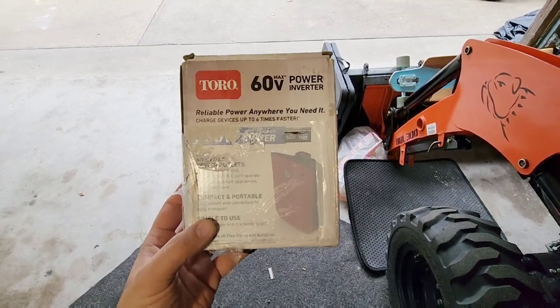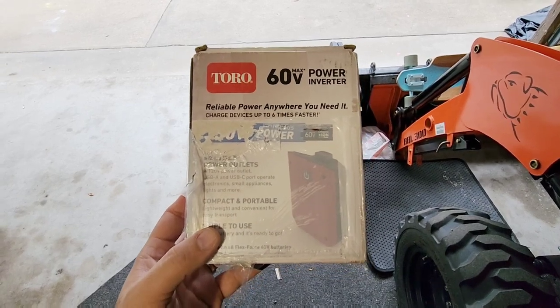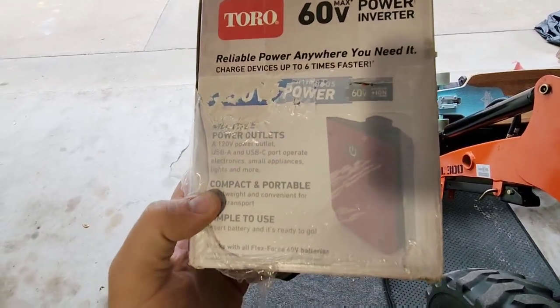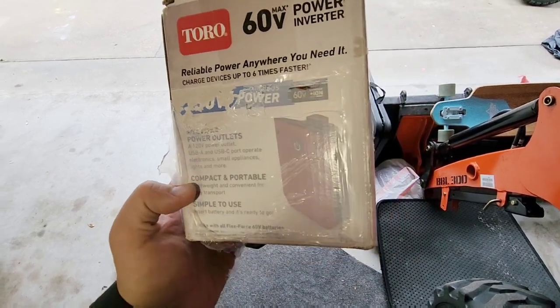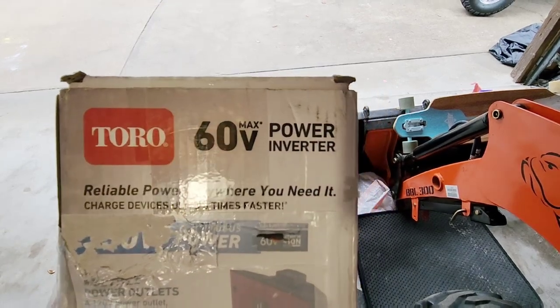Before we kick the video off, check what came out in the mail today from the folks over at Toro. Unfortunately the packing label was put right over the front of this so it was really hard to see what was actually in here until I ripped all of that off, but this is a 60 volt battery powered inverter.